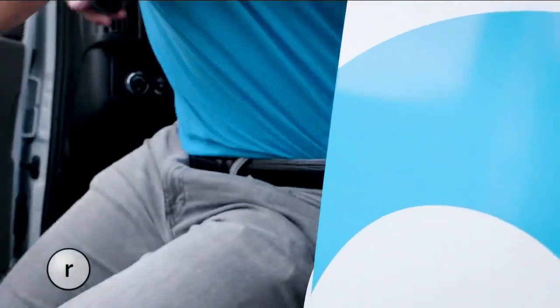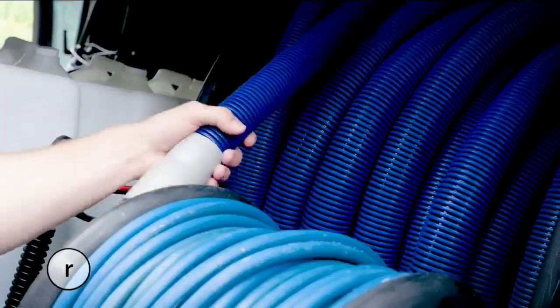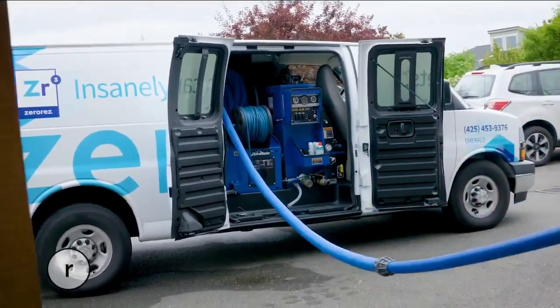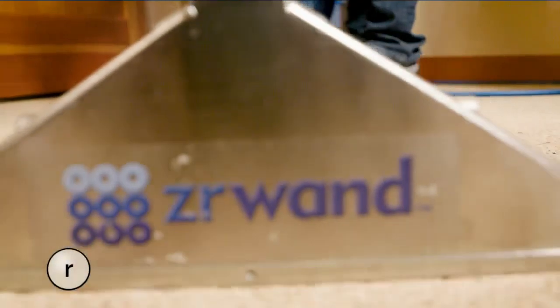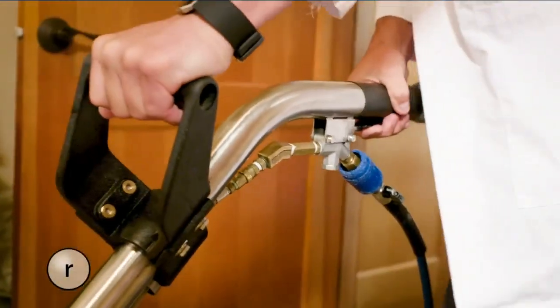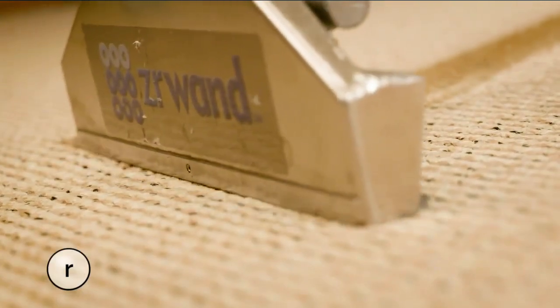When you see the sparkling ZeroRes van pull up to your house, you know your flooring is in for a treat. ZeroRes cleans all surfaces — hardwood floors, tile, area rugs — and their bread and butter: cleaning carpets, all without soap, shampoos, heavy detergents, or toxic chemicals.